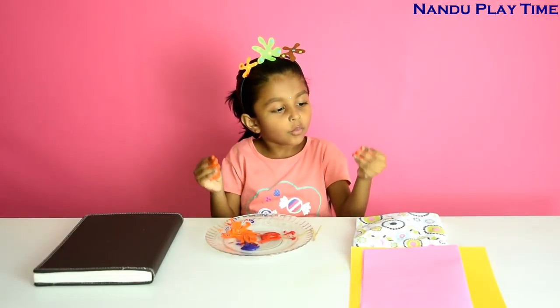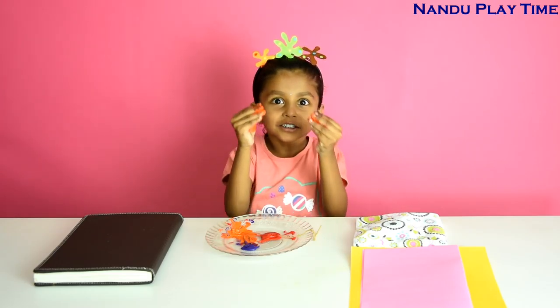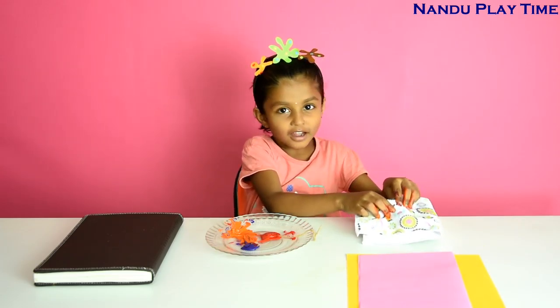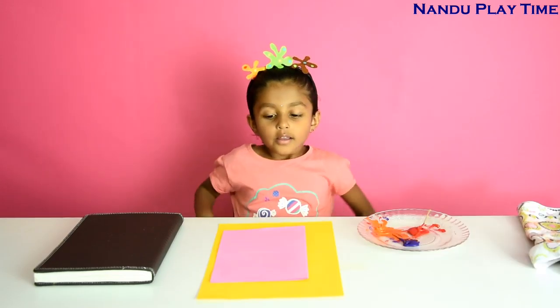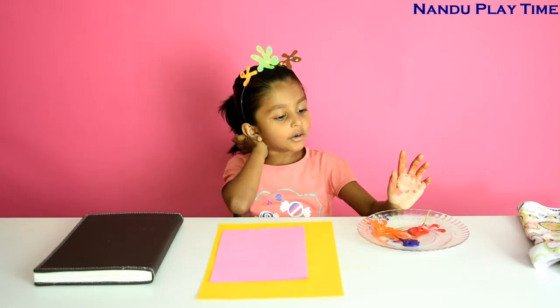So I am going to wipe my hands with this cloth. First I am going to open this and then take out the yarn.